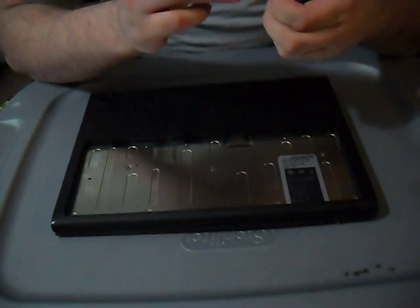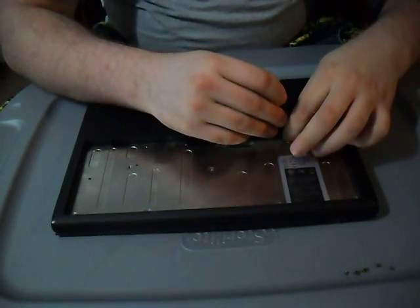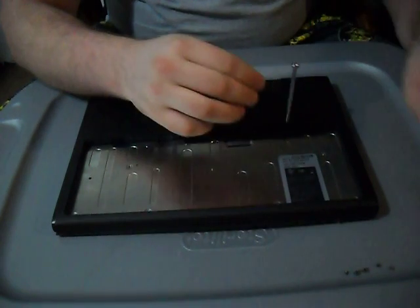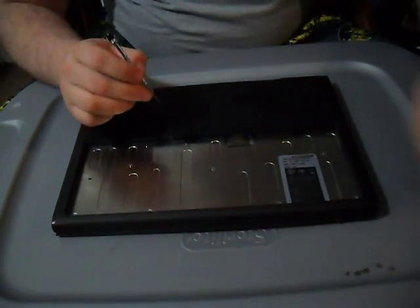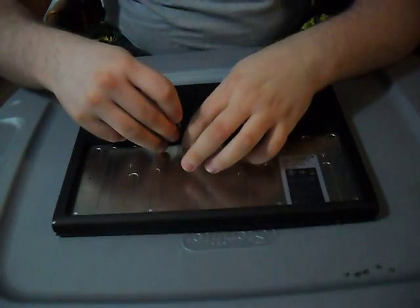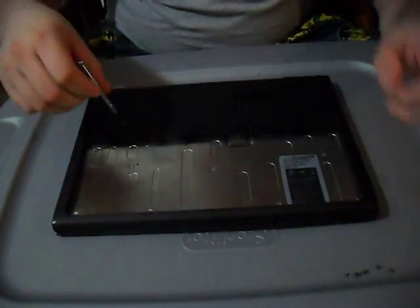As I said earlier, there are three tiny black screws that go inside the battery compartment, and they need to go at the top part closest to where you find the SIM card and the developer switch.